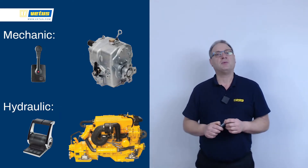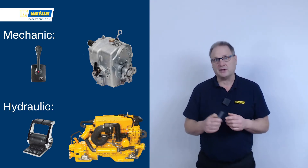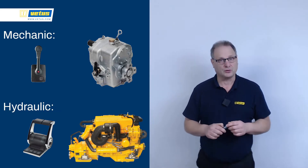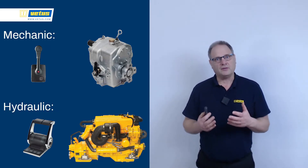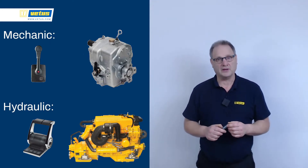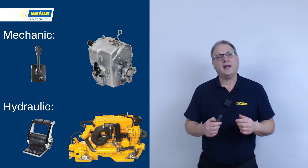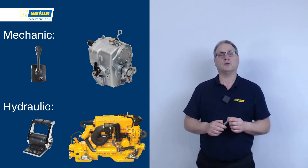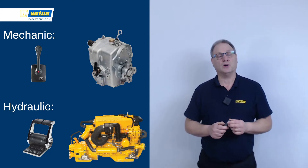Larger boats are typically fitted with hydraulic gearboxes. Hydraulic gearboxes shift incredibly smoothly, and you can operate them with electronic controls to give you fingertip control over your boat. Now if you have a large boat with an efficient propeller, typically it moves too fast in forward gear. Hydraulic clutches can be fitted with a trawling valve, and that enables you to go at any speed from zero to full power, making maneuvering much, much easier.